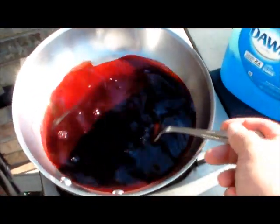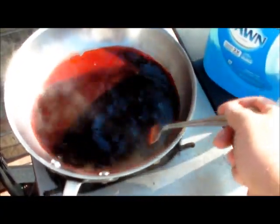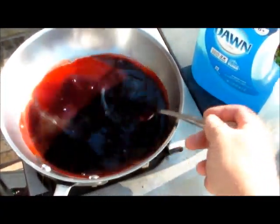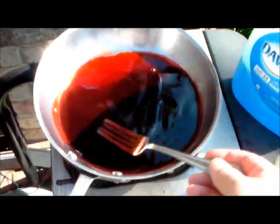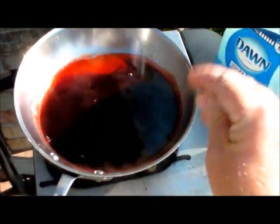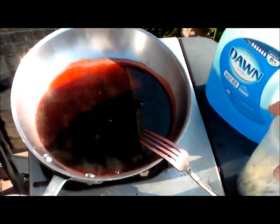Now the main thing is you don't want to boil the quills. If you boil them, they'll just turn into a gummy ball. It just turns back into protein and it'll ruin them. So all you want to do is simmer your quills.